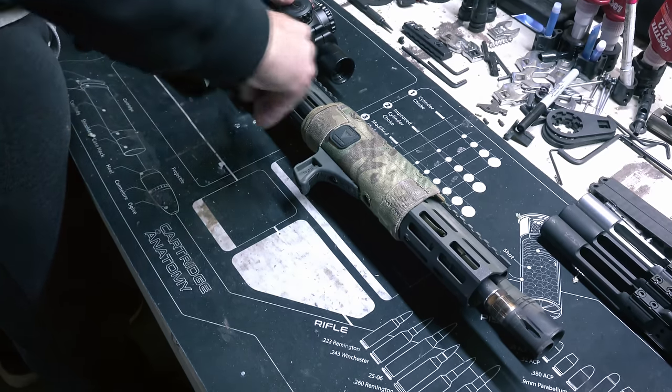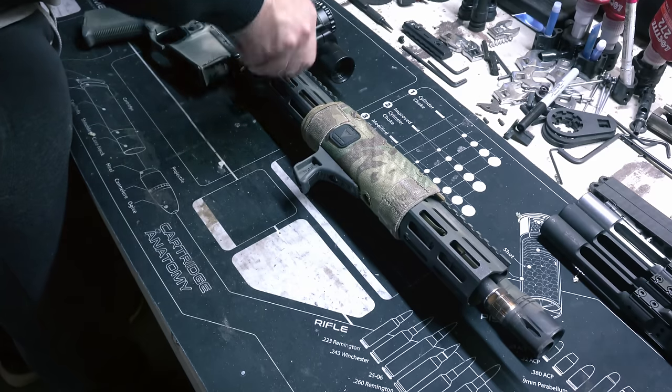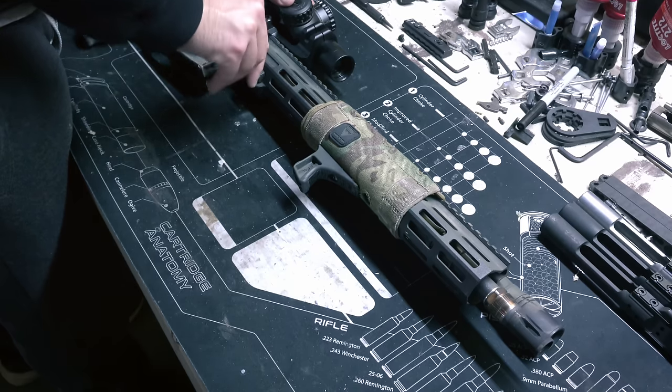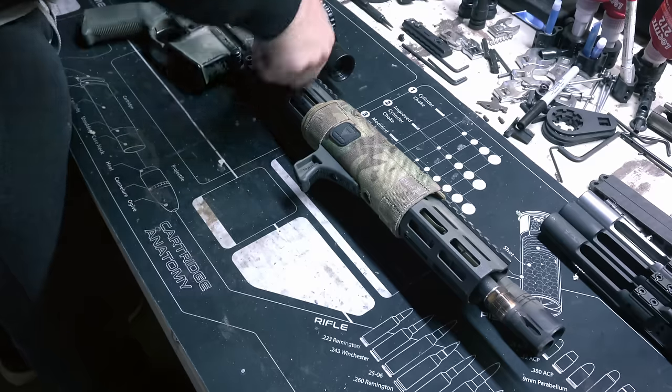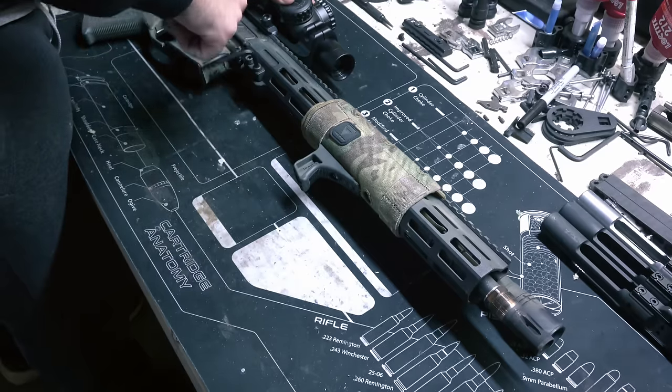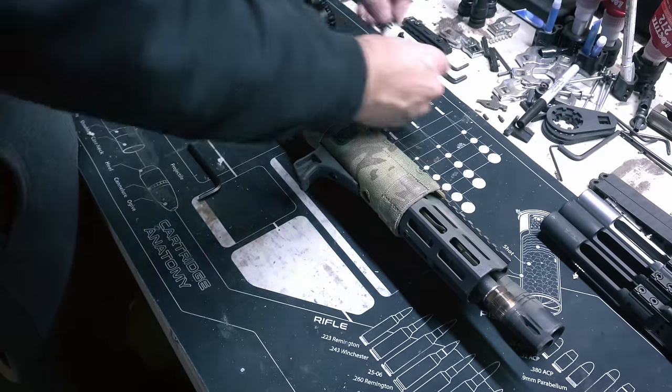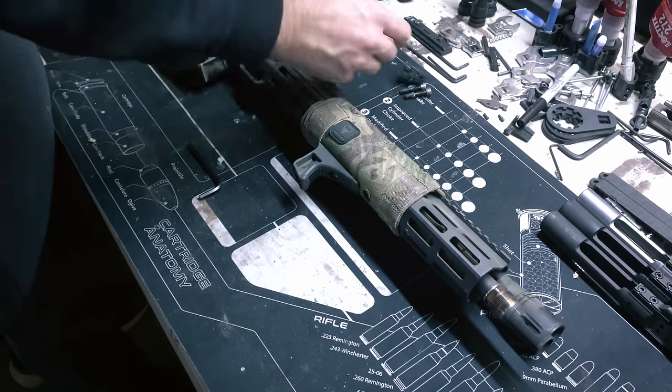Getting into the barrel basics, which is going to be the most important part of this build — it is of course 16 inches long with a rifle length gas system. This one is chambered in 5.56 NATO, 1-7 twist, finished in a black nitride.